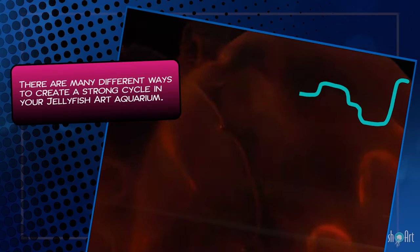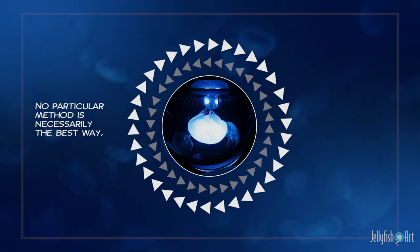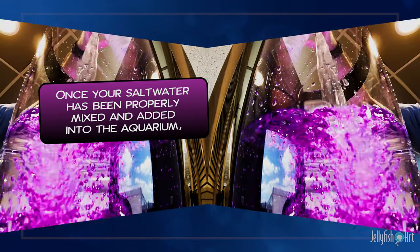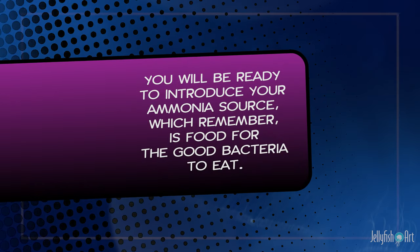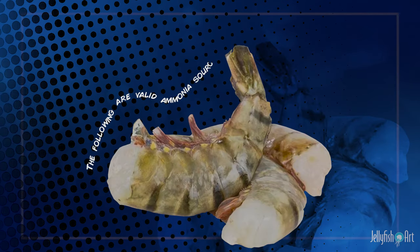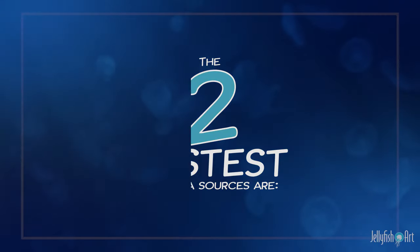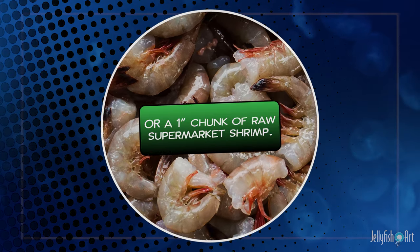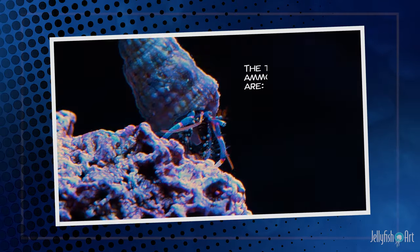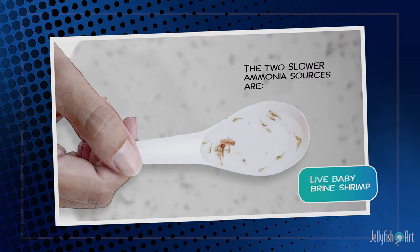There are many different ways to create a strong cycle in your Jellyfish Art aquarium. No particular method is necessarily the best way, but some are faster than others. Once your salt water has been properly mixed and added into the aquarium, you will be ready to introduce your ammonia source, which is food for the good bacteria to eat. The two fastest ammonia sources are ammonium chloride drops or a one-inch chunk of raw supermarket shrimp. The two slower ammonia sources are blue-legged hermit crabs and fish food or live baby brine shrimp.